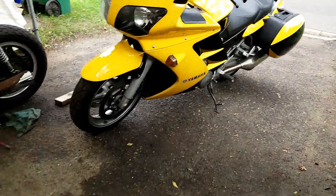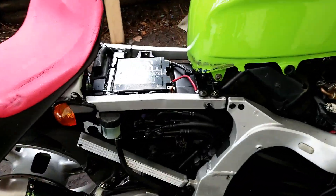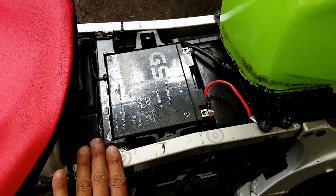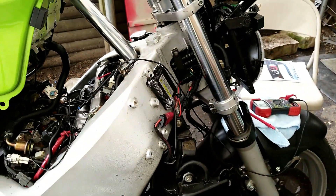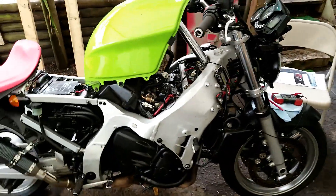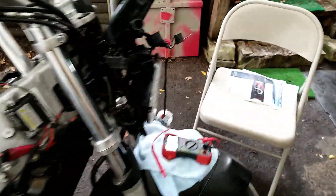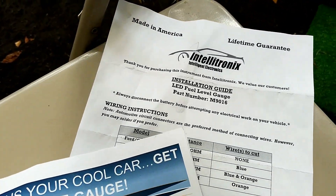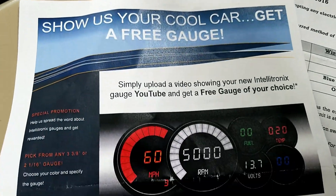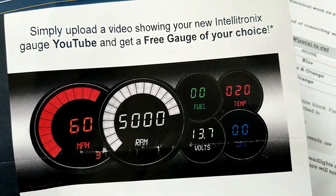Originally the bike looks big and heavy, but I cut the fairing and everything, converting it into a Street Fighter and moved the battery to the back under the seat. Normally the battery is right here, but I removed everything and hid all the coil in here. This is my Street Fighter FJR 1300 2005. I bought an Intel electronic fuel gauge — they make a lot of great gauges.